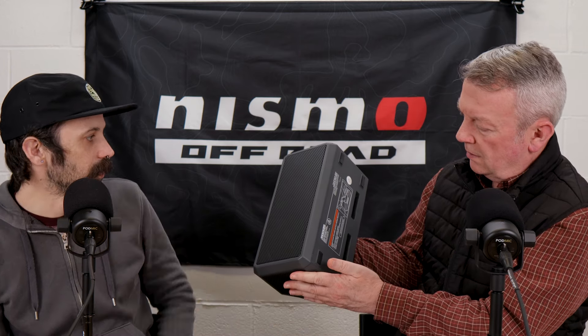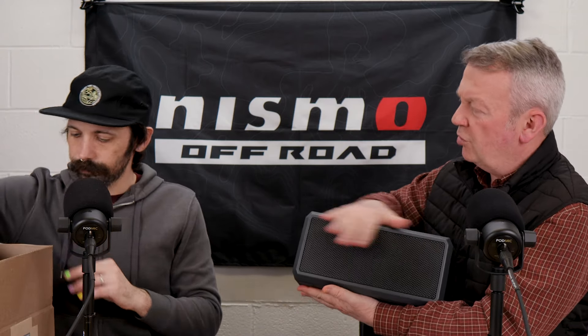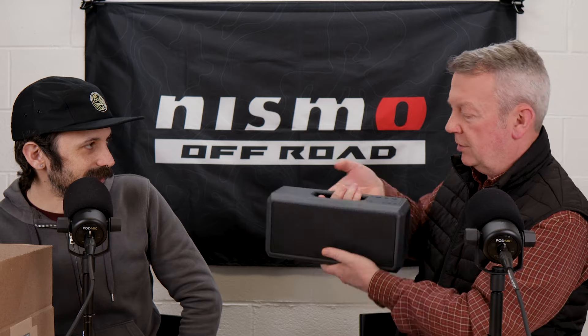It's made by Kicker. It has Bluetooth, FM, and also an auxiliary port. It's wireless, obviously, and you can charge it with a 12-volt DC. Did you imagine if this was weatherproof? It is — it's got a weather-sealed door on the side with all the connections, which seals up very well. And it's got the old-school Nissan logo — nice touch.